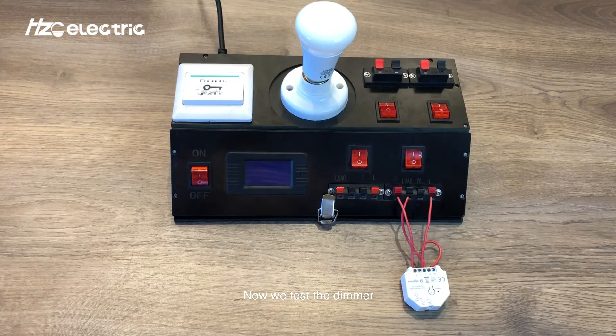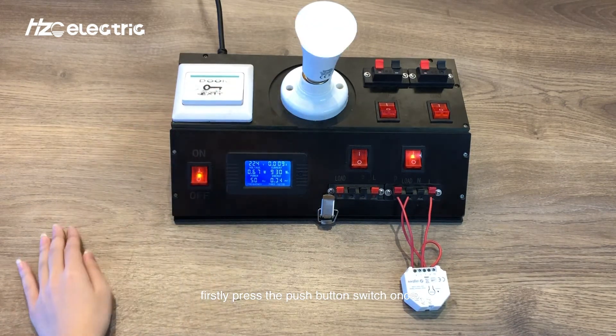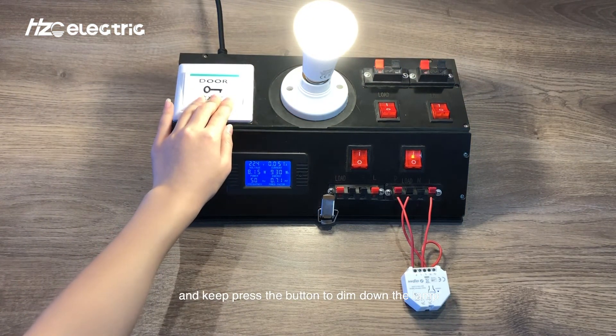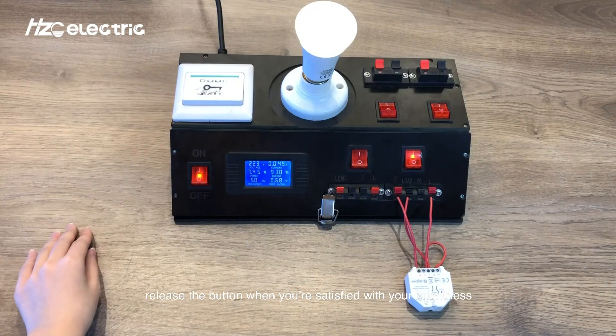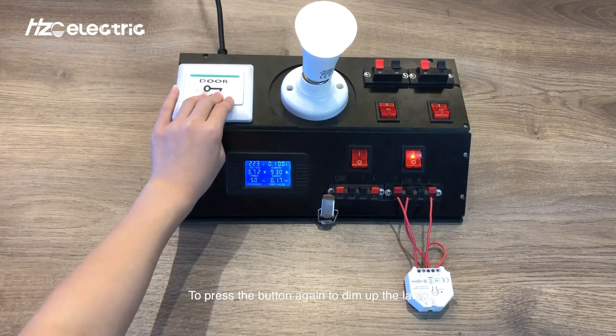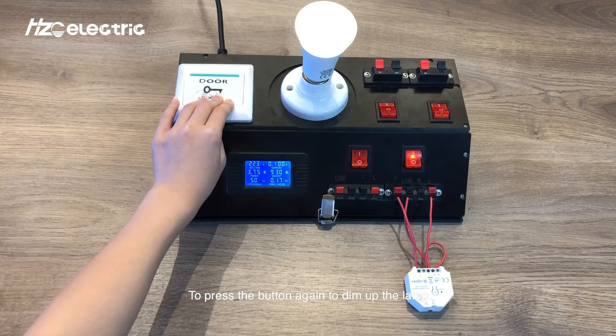Now we test the dimmer. Firstly, press the push button switch once to turn on the lamp. Keep pressing the button to dim down the lamp. Release the button when you are satisfied with your brightness. Press the button again to dim up the lamp.